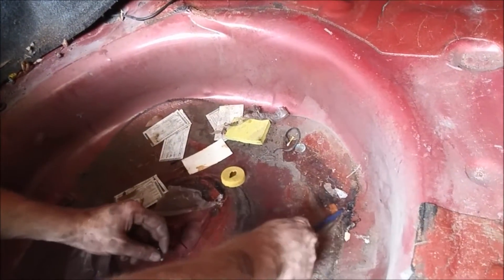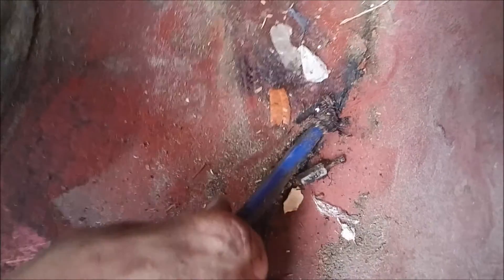Hey, there's another screwdriver bit — that's a bolt, dude. Oh, it's a little Torx bit. Oh look at the slime — that is pure unadulterated slime, it's sludge.